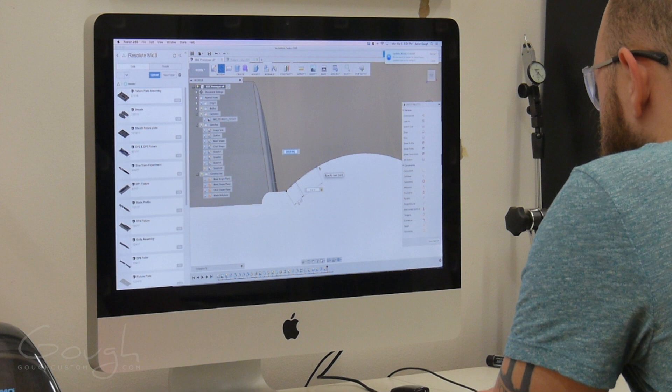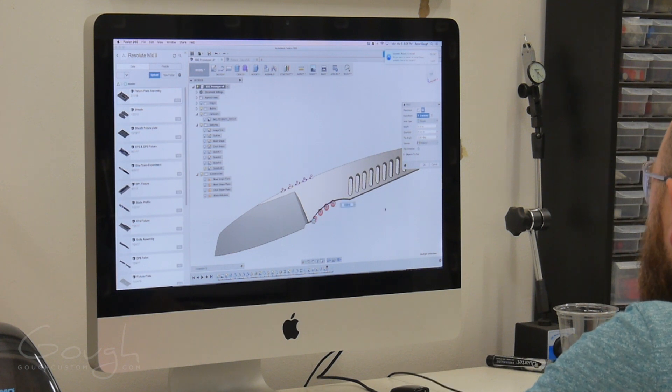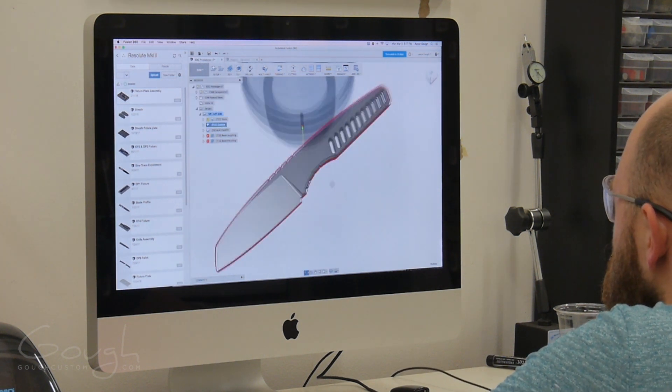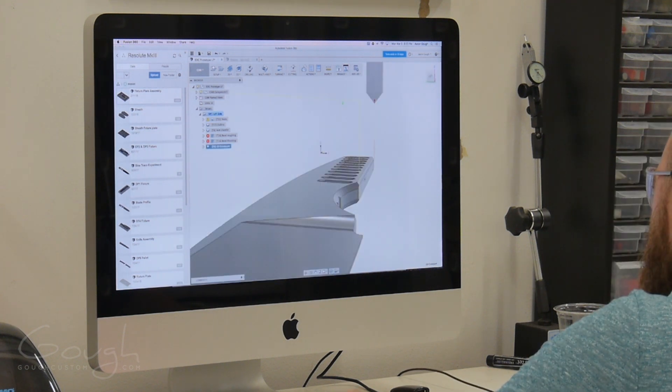Looking at the knife while working on it, I realize the handle still doesn't look grippy enough, so I go back to the model to add some jimping to both the spine and the finger coil. Finally, I can create the toolpaths for machining the chamfers and bevels and for cutting out the knife. Somehow I forgot to film the creation of the bevel toolpaths — I must be getting forgetful in my old age.